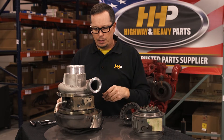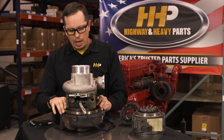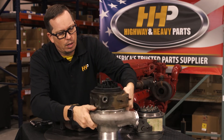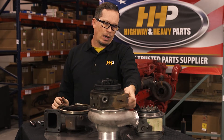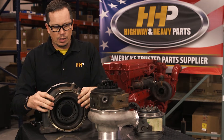Let's get this thing apart and see what's going on — what makes this turbo tick. All the working components of this turbo that make the VGT what it is are all going to be on the exhaust side of the turbo. When we pull this thing out and flip it over, that's a completely assembled unit, and now that we've got it off, it'll move from stop to stop.